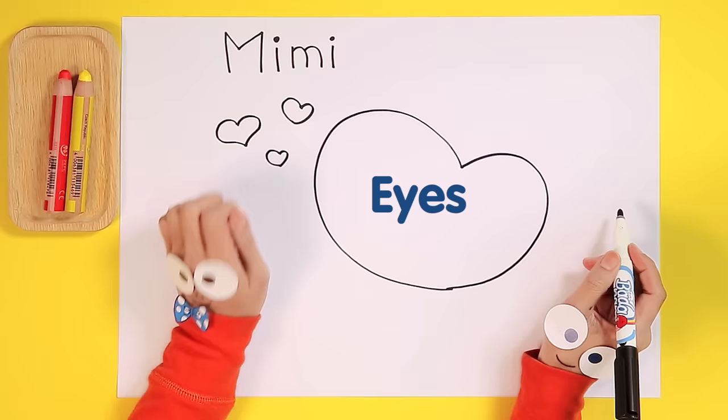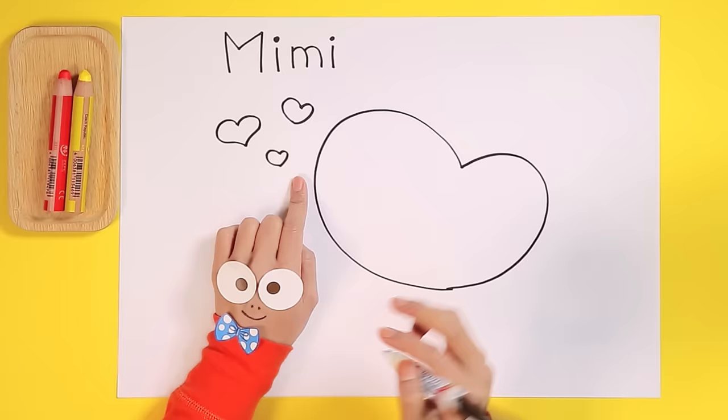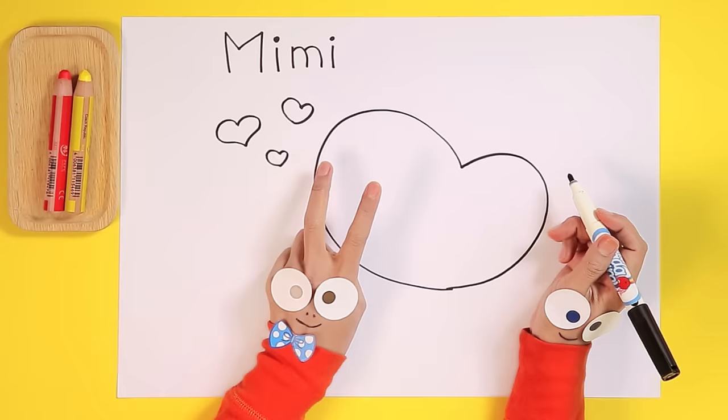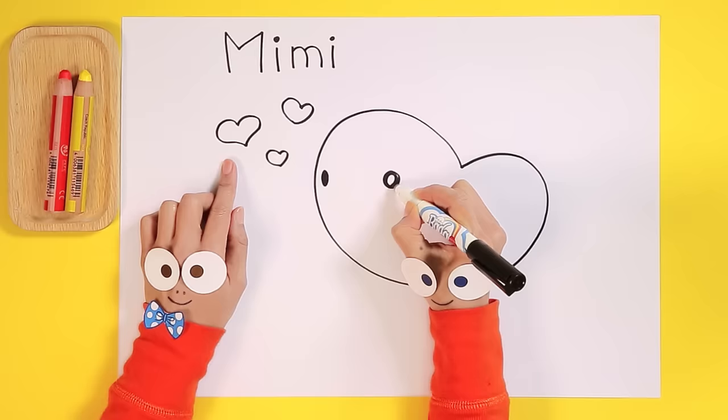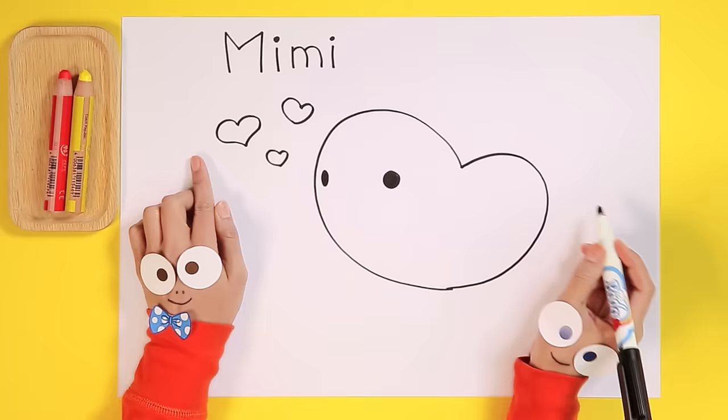Now, how about the eyes? Mimi needs to see. How many eyes does Mimi have? Just like you, Handy Helpers — that's right, two eyes. One eye. Two eyes. Perfect!